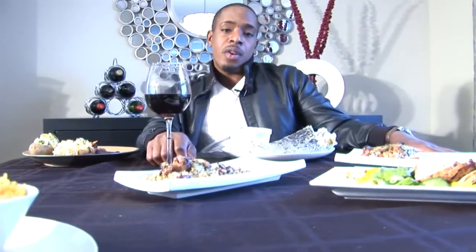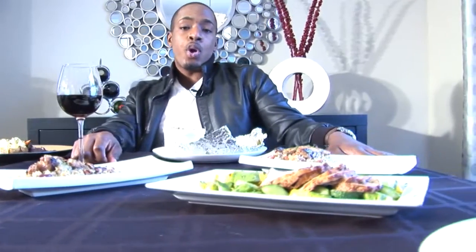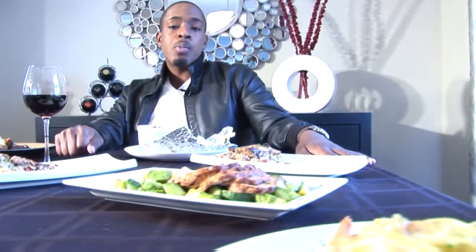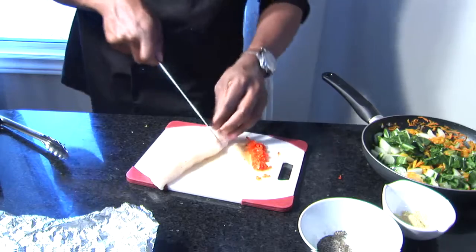It's What's Cooking with Chef Coney. It's a series that will be out every week. So in order to catch it, you have to subscribe to my YouTube channel and like as well as share this video.